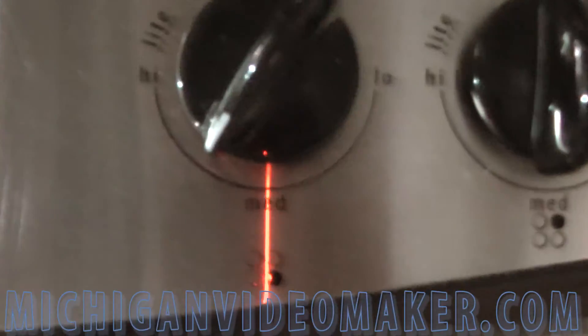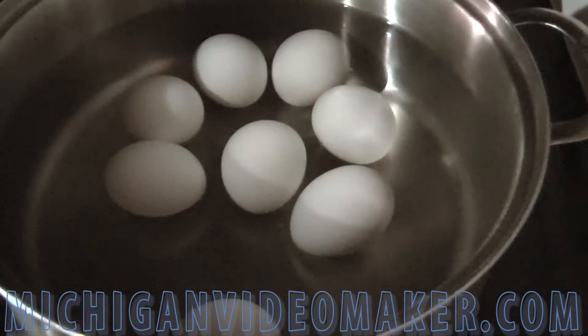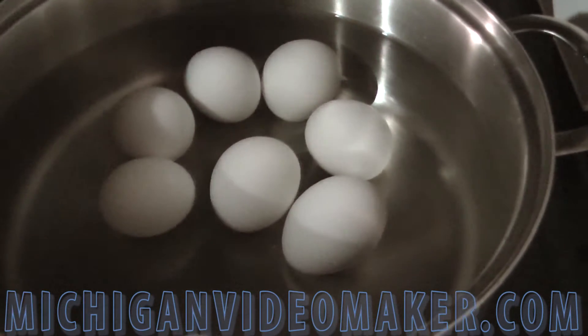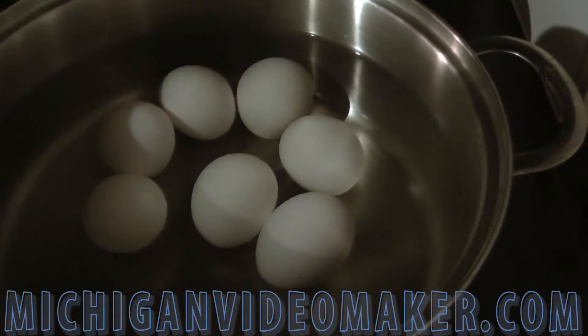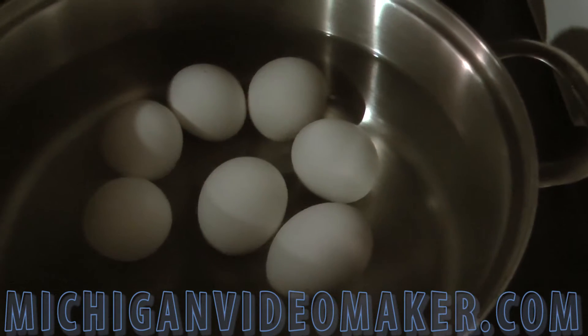I'll put it on medium high. I'm going to bring them to a boil for 15 minutes. I'll be back when they're done boiling. Make sure you keep stirring — make sure the egg yolk stays in the middle of the egg too.